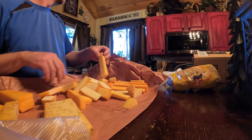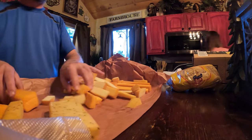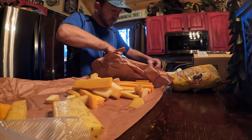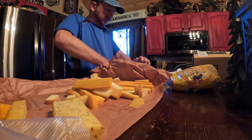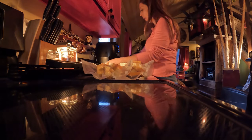We're vacuum sealing it and these will be good in two weeks. Want to try one? That's good! It's got to season for about 2 weeks, but it tastes fine to me right now. I think it can only get better.